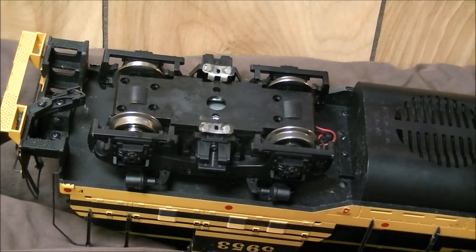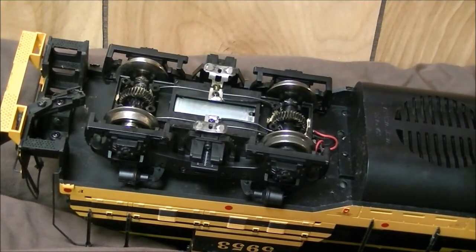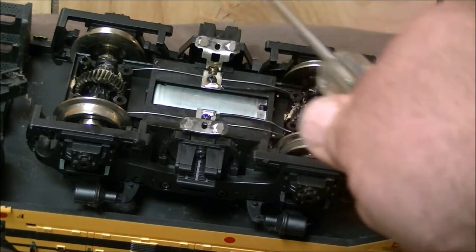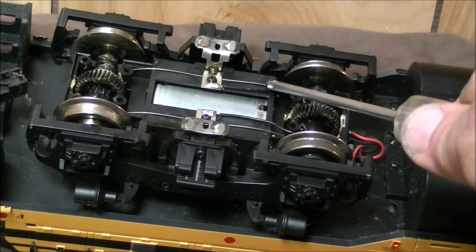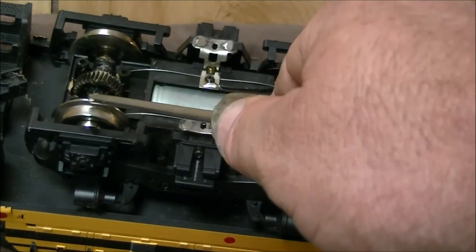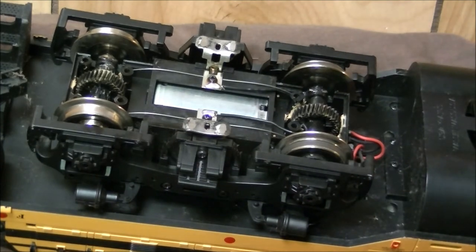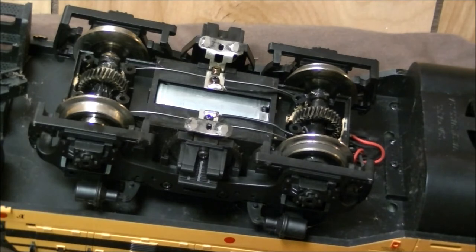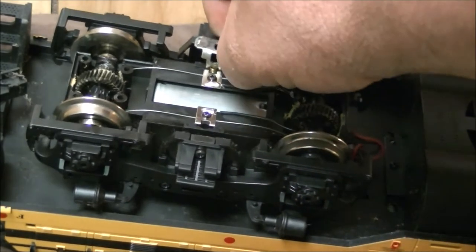I'll remove the six screws and go ahead and remove the cover. You can see USA Trains relies on a couple of things for contact: you have the two sliders, and those sliders also provide power via these rods to the axles. The axles are also conductive, with the exception of the traction tire axle - so you've got two different types. At this point you can go ahead and replace the sliders if you wish - they just merely pull out like that. Nothing else holds them in.